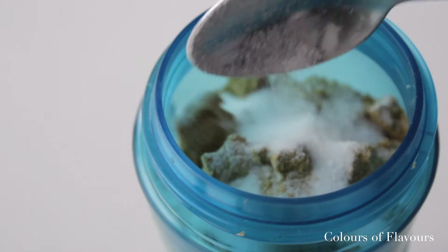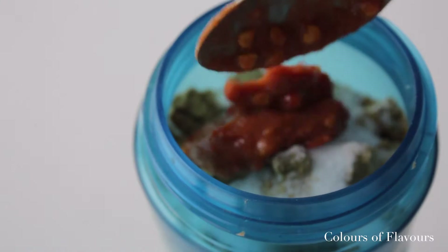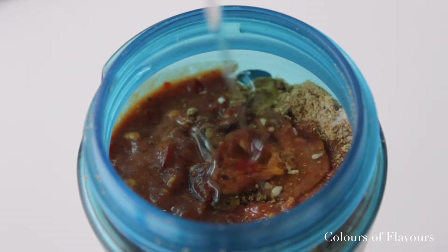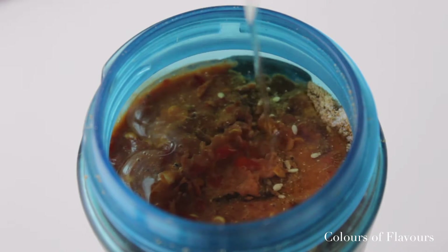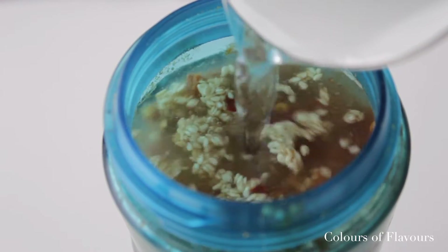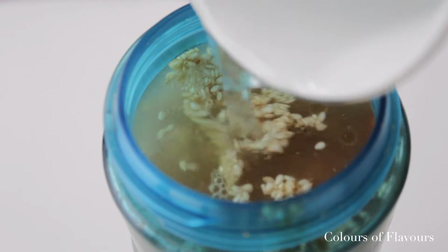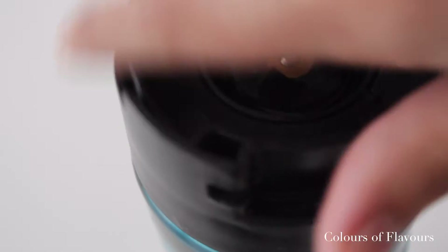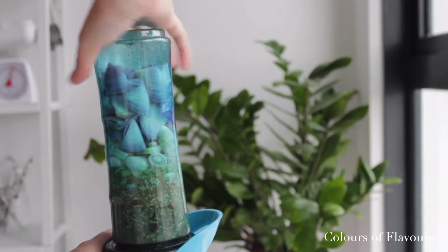The full recipe for this will be in the description box down below. If you can get blachan pure instead of the one mixed with sambal, it would be best. I couldn't find any so I had to substitute with this. I'm gonna add a bit of oil and water into this just to aid the blending process. Then blend this until you get a smooth paste.